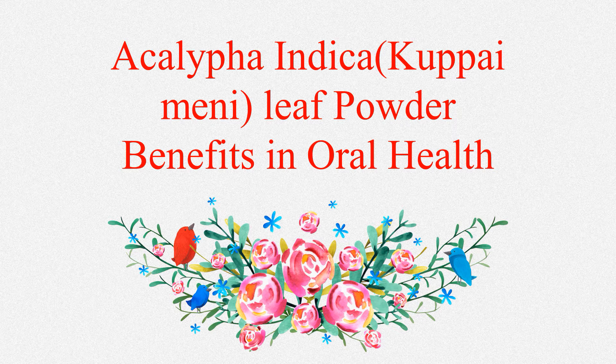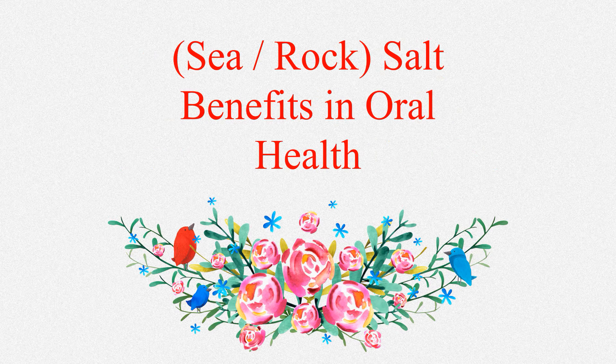Next is Acalypha indica, or Indian nettle. The decoction of this herb is traditionally used as a cure for toothache, both in India and Africa. Sea salt acts as a gentle abrasive capable of removing stains from teeth. Research showed that sea salt eradicates bacteria that causes periodontal gum disease, making it especially useful during acute flare-ups showing up as bleeding gums.